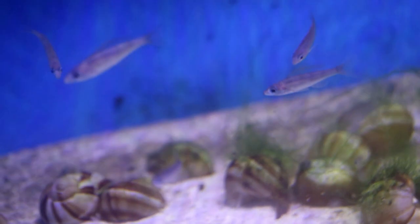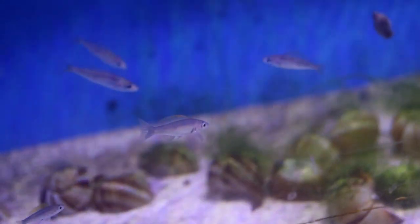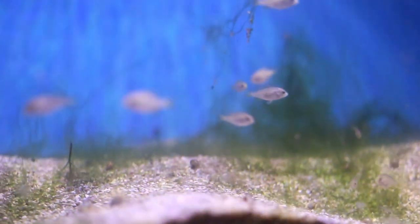Heading over here, this tank has my Cyprichromis leptosoma Plungu grow-out that I picked up back in January. The second tank up top is my group of Haplochromis species blue obliquidens that I picked up a couple of weeks ago from the local fish club.